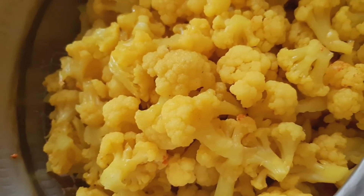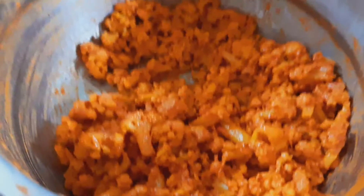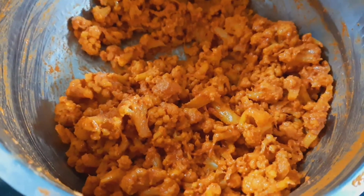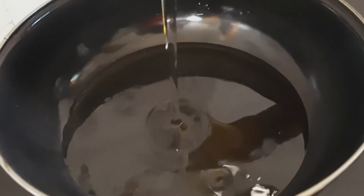Let's cut the color powder and add it in. Now let's heat the color powder.